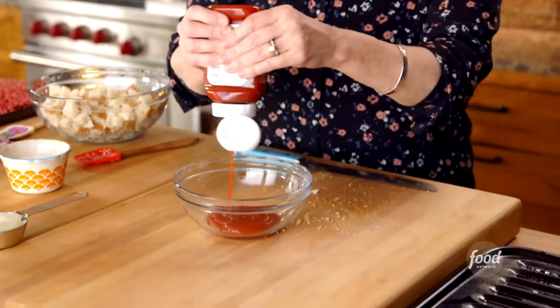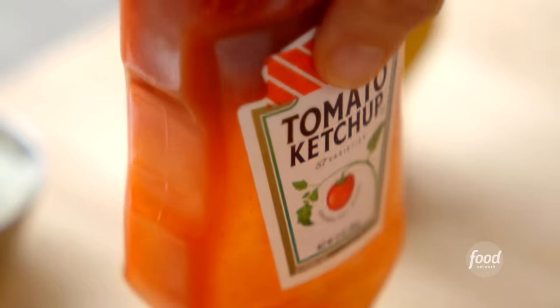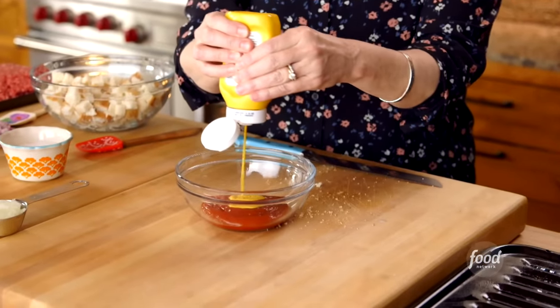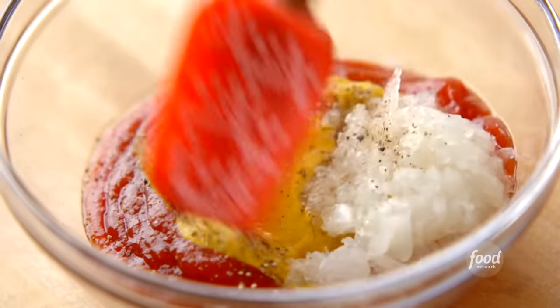I don't know how anybody eats meatloaf without ketchup. I think it makes for the best meatloaf sauce. And I'm going to give this ketchup sauce a cheeseburger spin by adding some yellow mustard. You can do Dijon if you want to elevate it a little bit, but I don't like to elevate meatloaf too much. I'm also going to add a quarter cup of grated onion and salt and pepper, then stir until totally mixed.